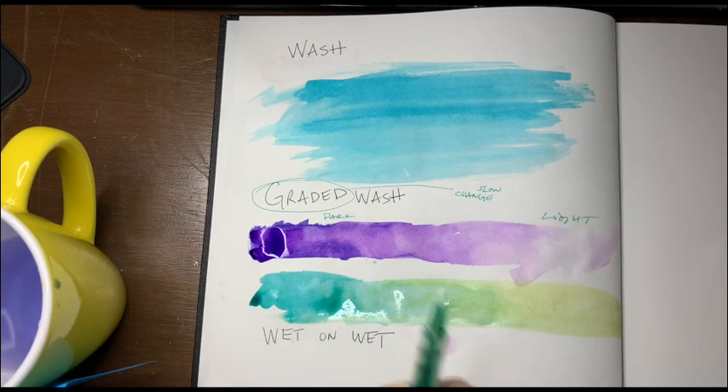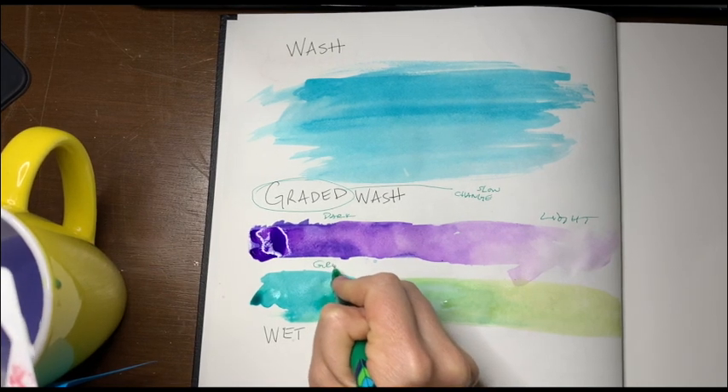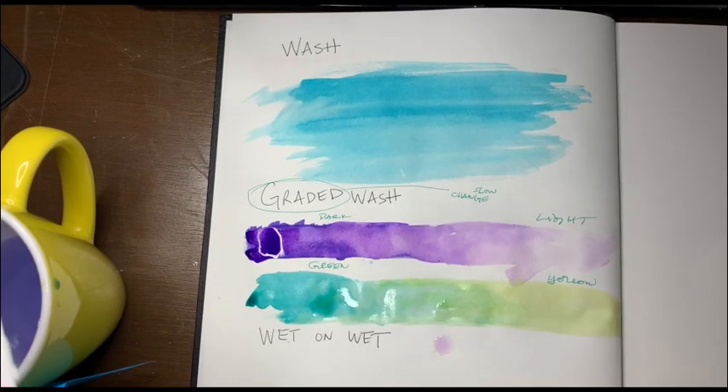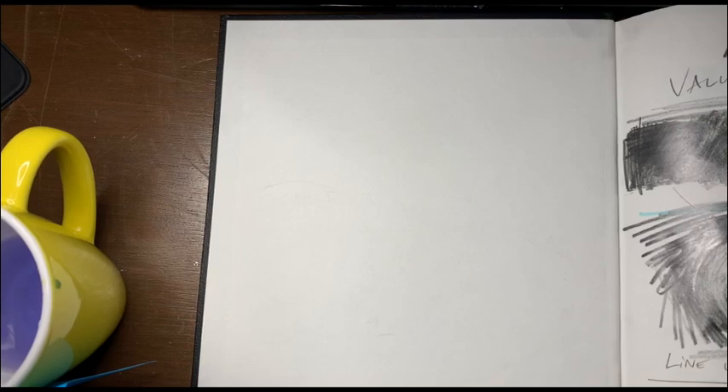These are both different kinds of graded washes — you can go from one color to the next. You can make little notes; you could do this as many times as you can. So here we go from green to yellow. And please — how does this look on the other side? It's not going through the paper, so no stress.